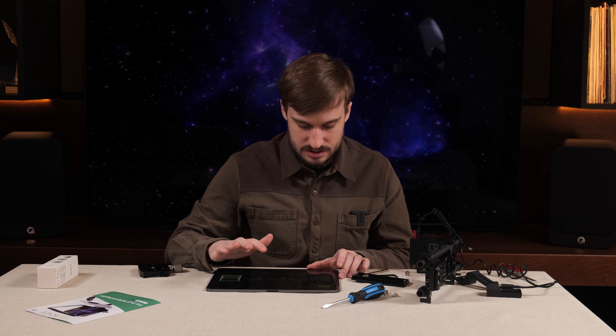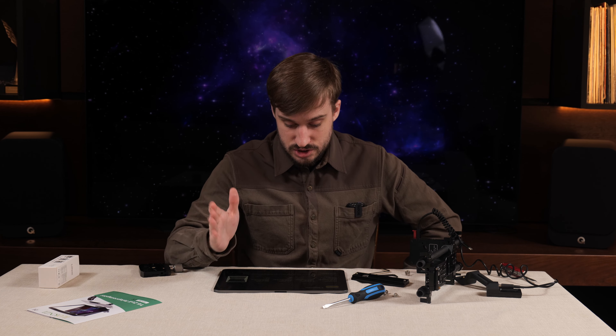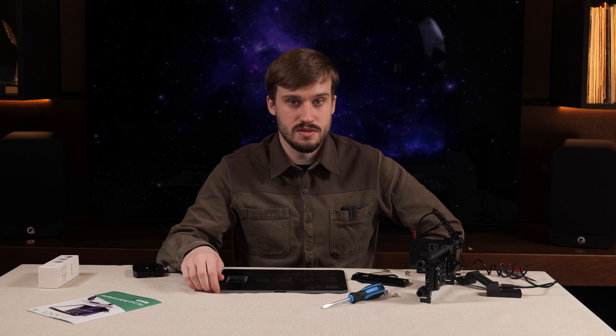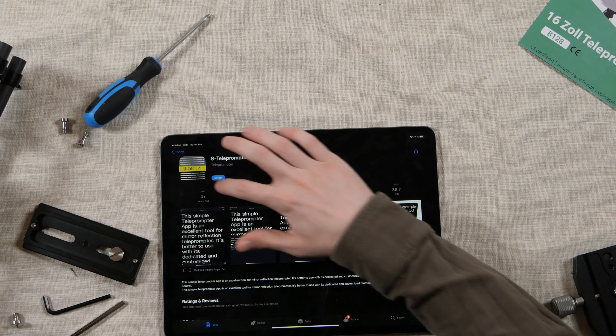I am usually very wary of downloading random Chinese apps on my devices, but just for the sake of this video I will download this, and I will probably replace it with a more professional teleprompter application. Let's try and open it - right off the bat it is fixed to this orientation.